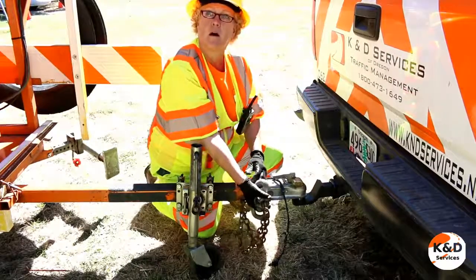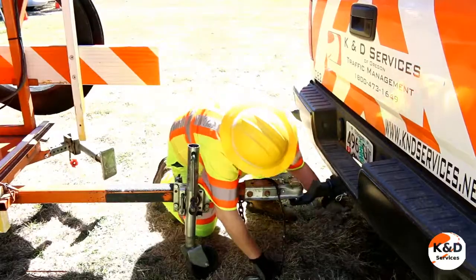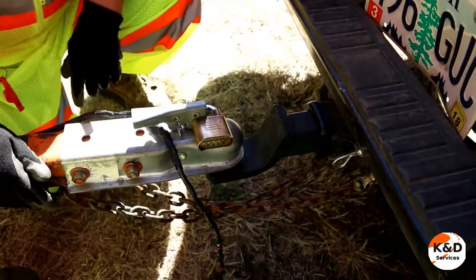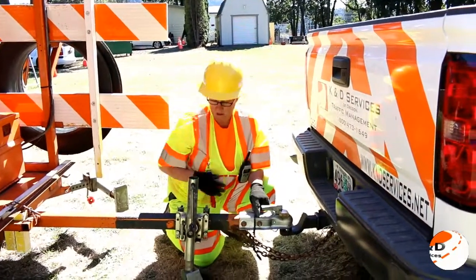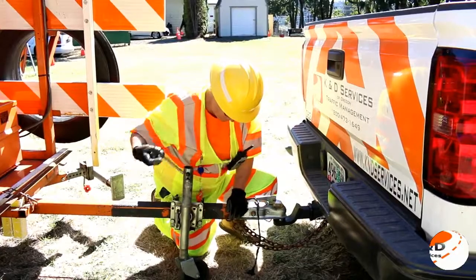Now it's time to hook up the safety chains. Depending on the setup of your hitch you may be able to hook the chains onto it, or you may need to hook them underneath the bumper. Notice the X pattern underneath the coupler — that is done to catch the tongue of the trailer should it come free from the truck. There should be enough slack to allow easy turning, but not enough to drag on the ground.